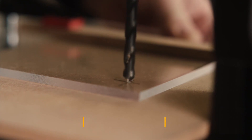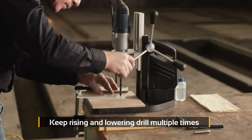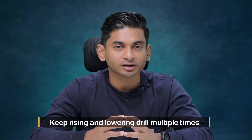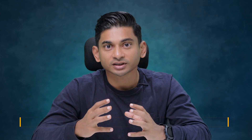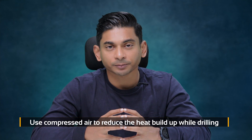This heat generated can create stress in the material, which can lead to really bad results down the line. Also, while drilling — especially if you have thicker material — it's important to keep raising and lowering the drill multiple times and clearing the hole of excess swarf material buildup using compressed air. This will allow you to reduce the heat buildup while drilling.